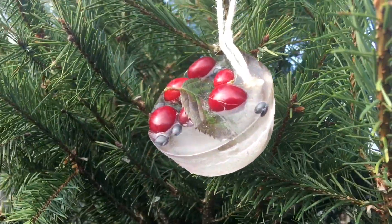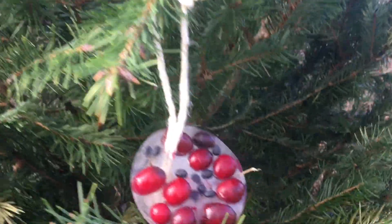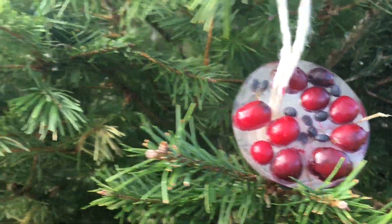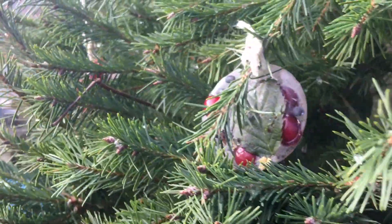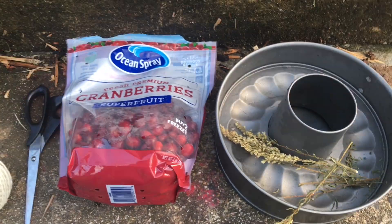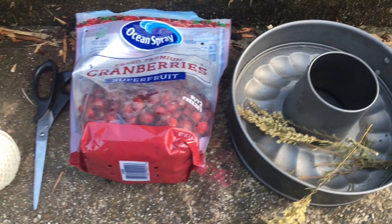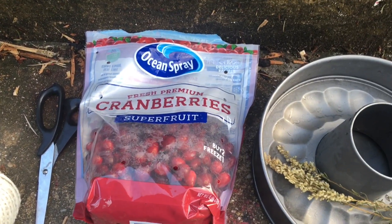Hey forest friends, today we're going to be making these beautiful ice ornaments you see here, so just stick around if you'd like to see how we made them. We did it in our mud kitchen and it was a lot of fun. So these are the supplies I brought from inside — I have a little bit of goldenrod that's all gone to seed.